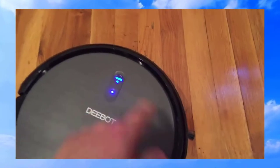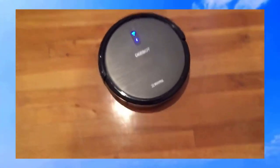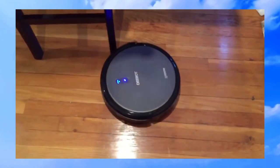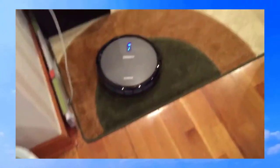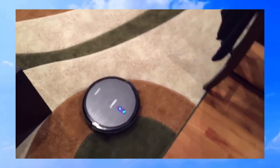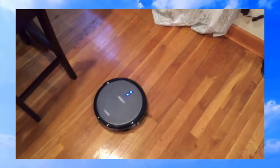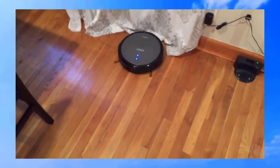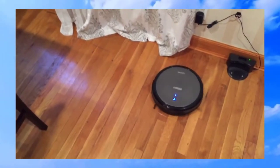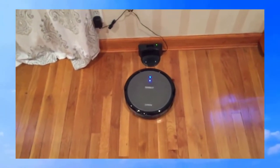Here we go. If we press this button, it's going to go back and recharge itself. It's really really smart. As you can see, he's very good at finding his base. Honestly, a very smart robot.